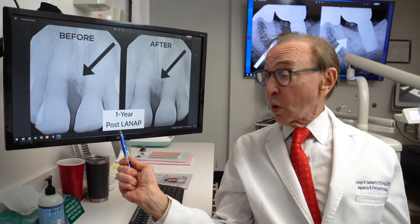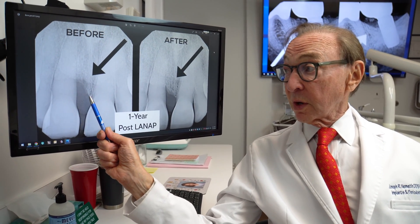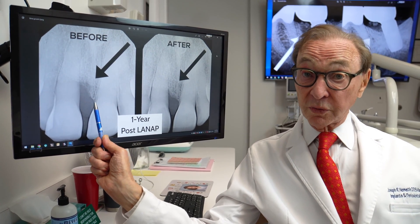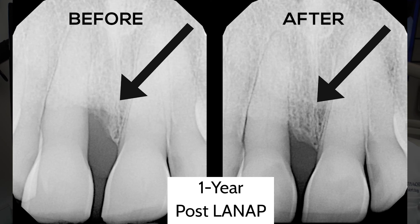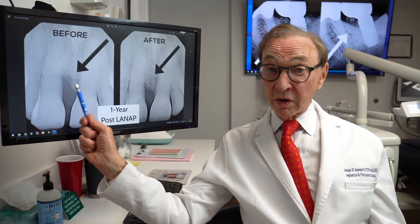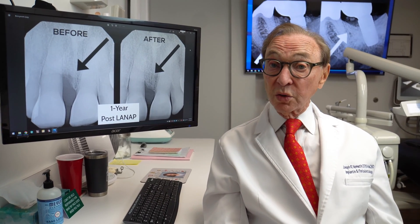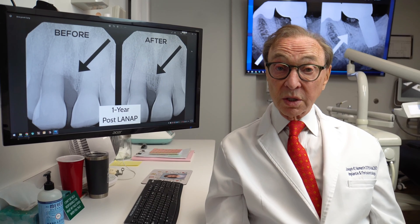So here's another example. In this case, the bone growth occurred more rapidly than we normally expect — this is only one year. This tooth was very loose. The patient really couldn't chew on it. It was very uncomfortable. I'm sure this tooth would have been scheduled for extraction. But a year later, this bone has filled in. The tooth is much firmer now. The patient can chew on it. It's much more comfortable. And this tooth, which I'm sure would have been lost, is now going to be saved — after only one year. But that's a little unusual. Usually we have to wait one and a half to two years to see the bone growth that we're typically seeing.